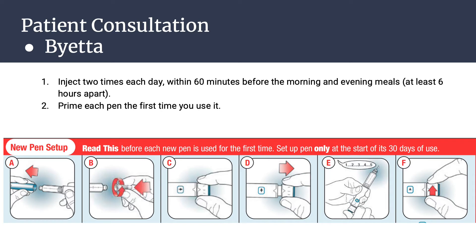I'm going to go over how to use the Byetta pens. You want to inject two times each day within 60 minutes before morning and evening meals, at least six hours apart. You want to prime each pen the first time you use it. I'm going to go over how to prime it based off the graphic below. Pull off the blue pen cap, check that the liquid is clear, colorless, and free of particles. If you see air bubbles, that is normal.